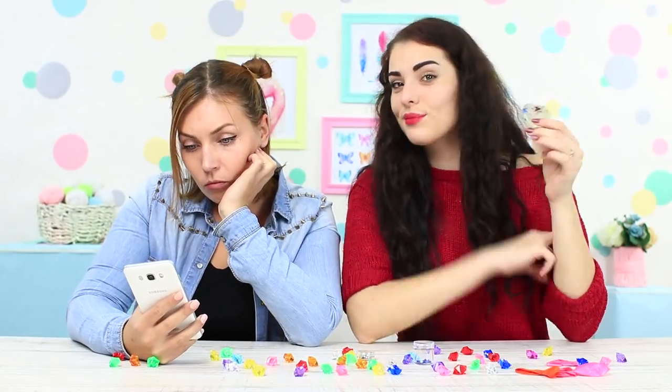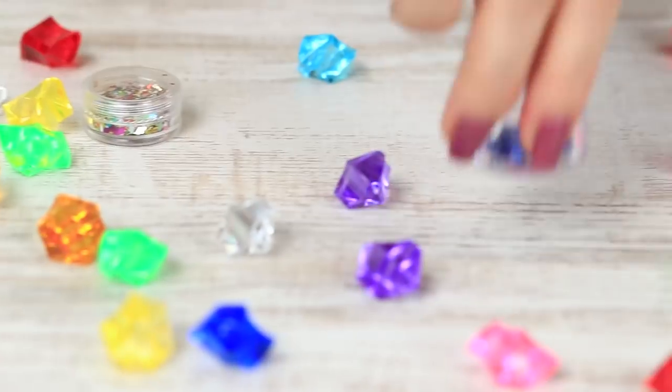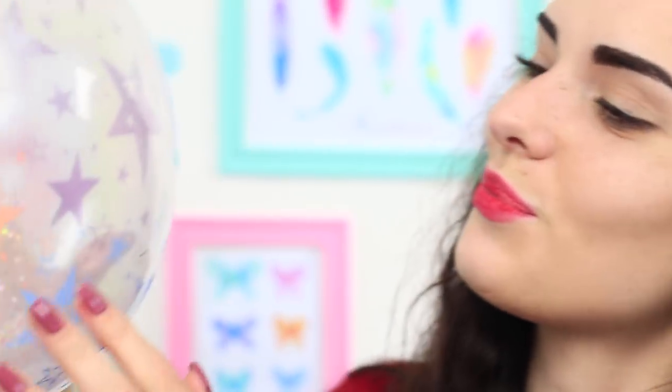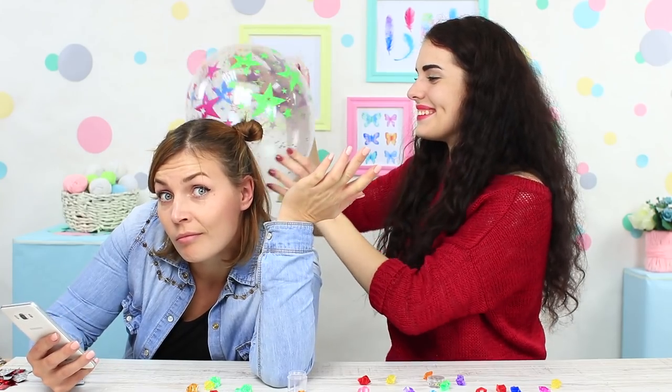We're going to have a party and want everyone to have fun, so there should be lots of sparkly balloons. Put some glitter inside and inflate the balloons. To make the glitter spread evenly, rub the balloon against your friend's hair. When rubbed, the balloon acquires static charge that causes glitter to stick to the balloon and prevents it from falling. Now the balloon and the flyaway hairstyle are ready for the party!